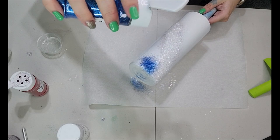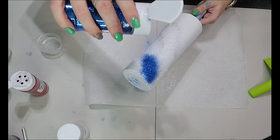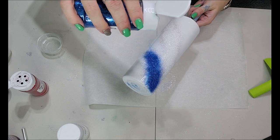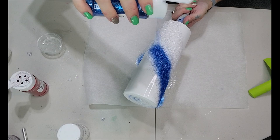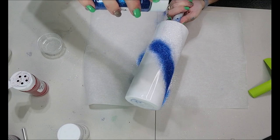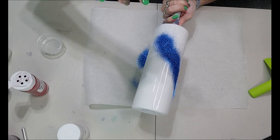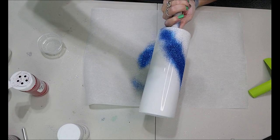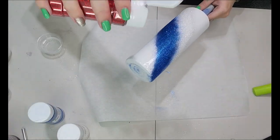I'm holding it up pretty high and letting it trickle down onto my tumbler. I'm leaving just a little spacing between the blue and the white because I'm going to use that for blending purposes. Right here I'm lightly tapping it so it's barely coming out, that way I can get a nice blend.